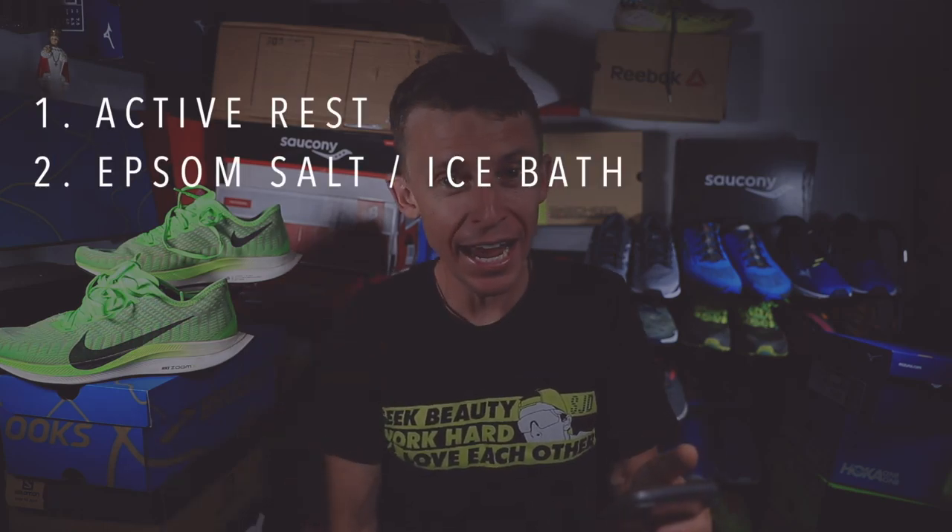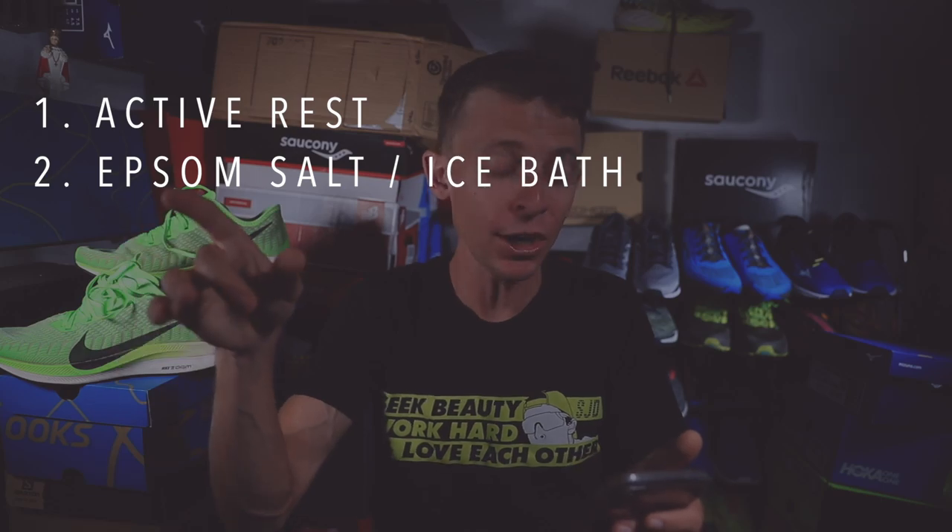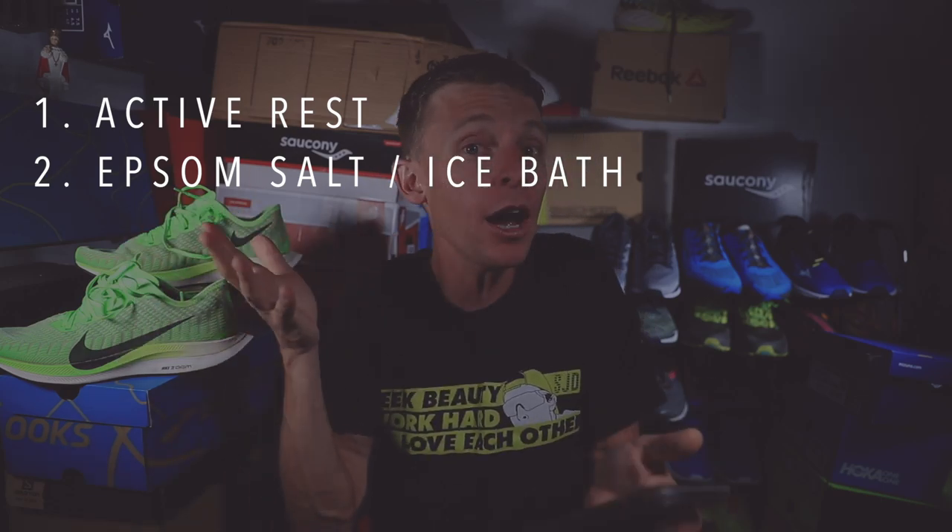Number two: compression sleeves — that's what I have on my calves right now. I've had them on for about three hours and I'll take them off when I go back inside, and we'll see how my legs are responding to the compression in the morning.